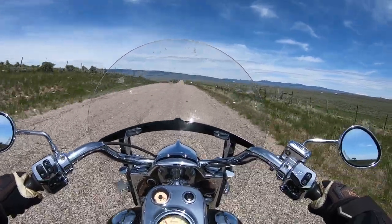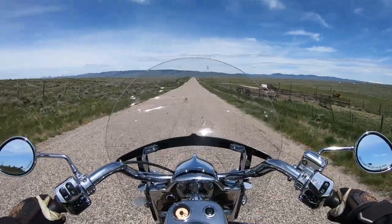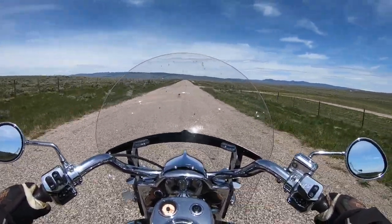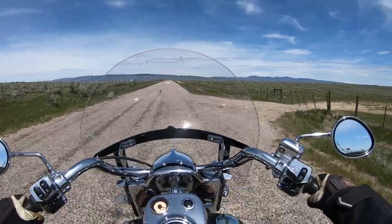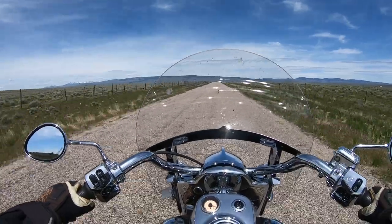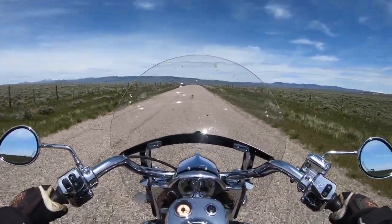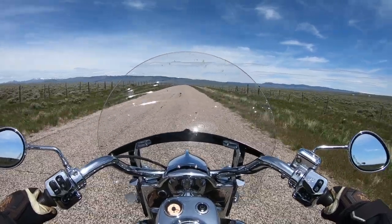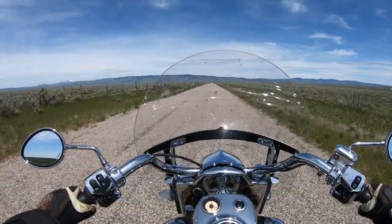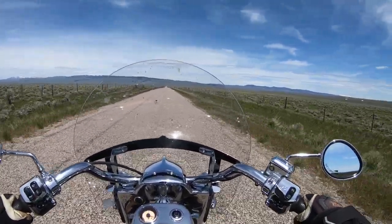The motor runs really smooth, almost vibration-free. There are a couple of little buzz points at certain RPMs, but I think that's pretty normal. Love the motor. The stock seat was marginal — I put a Corbin tour seat on here and absolutely love it. There's a review for that if you want to check it out.